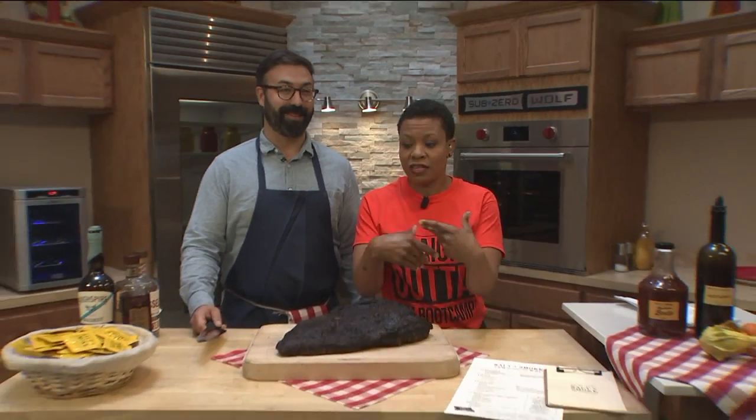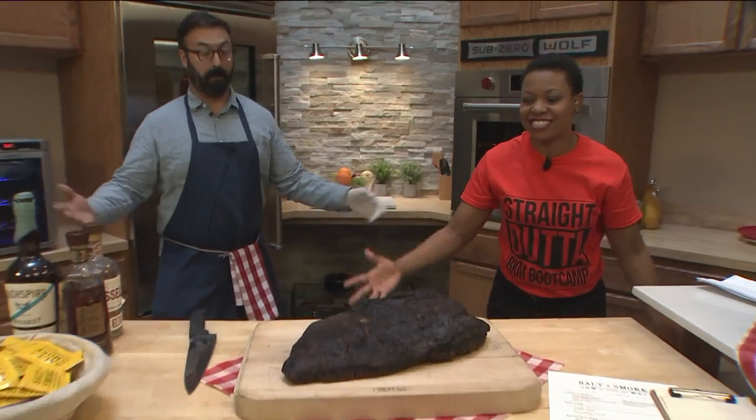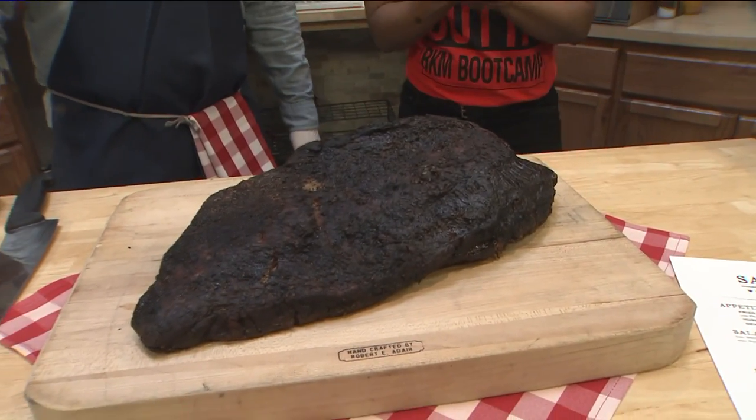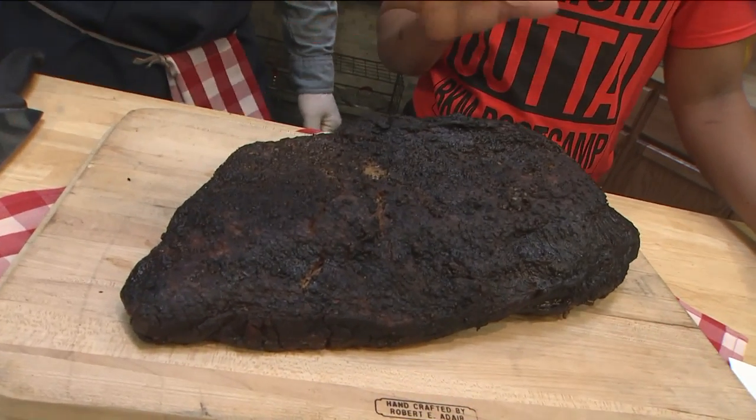I'm a vegetarian but I have a gift just for all my fellow carnivores out there. Look at this! Gorgeousness — the man with the magic hands. We have Tom Schmidt from Salt and Smoke. I wish this was smell-o-vision. It smells awesome.